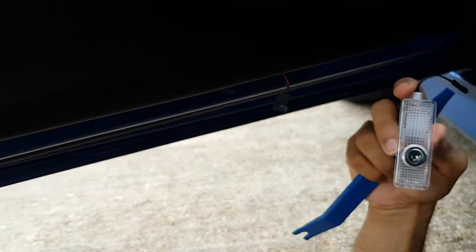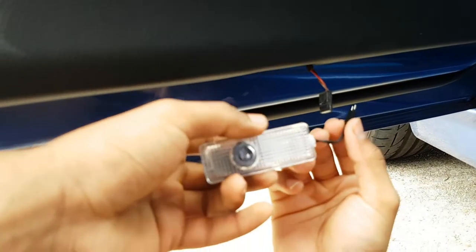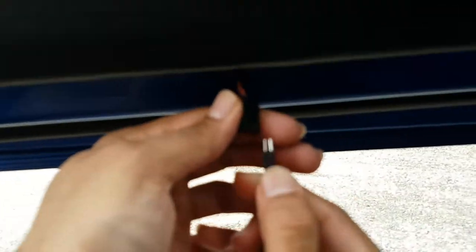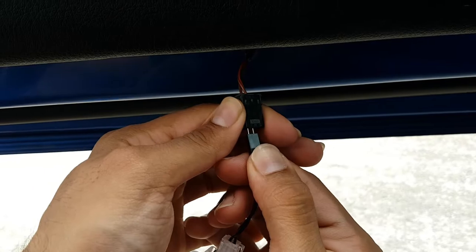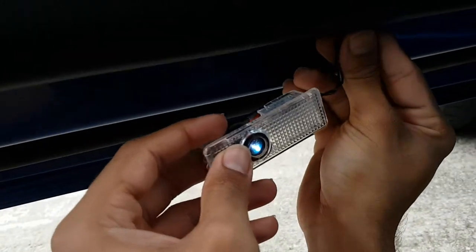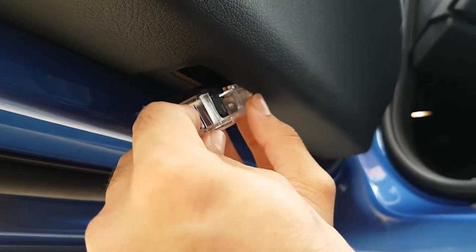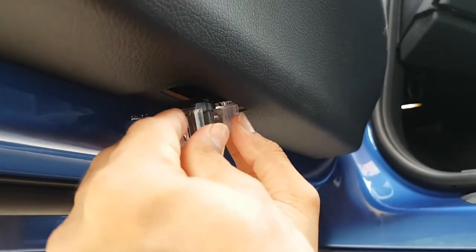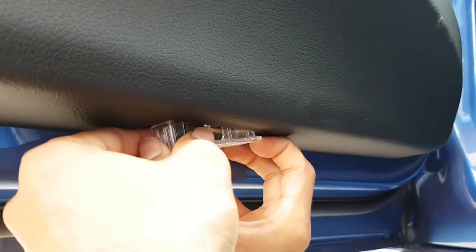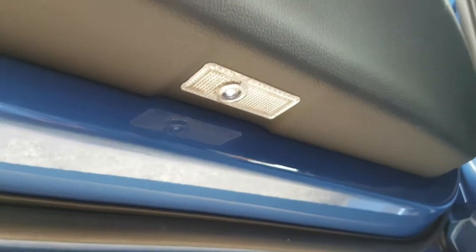This is the light we're going to be replacing it with. The male connector goes into this part — just watch how the wires are when connecting it. It clips into the female part — just insert this back into the hole here and the light just pops back in. And that's it — light install done.